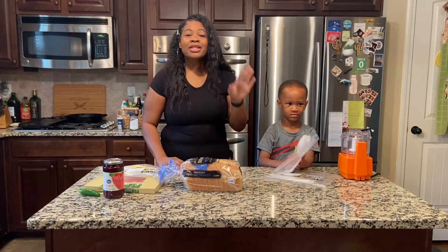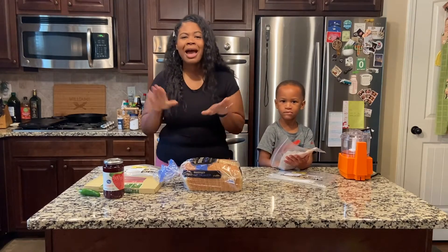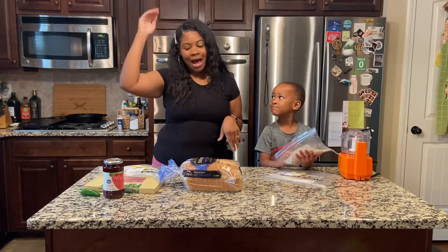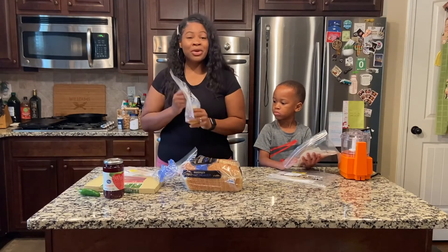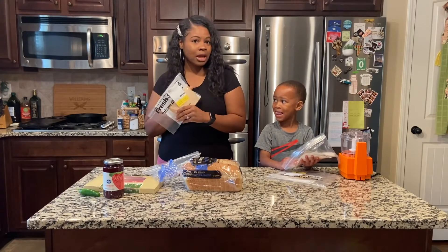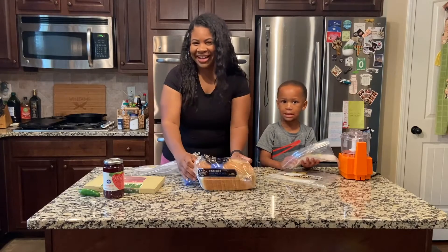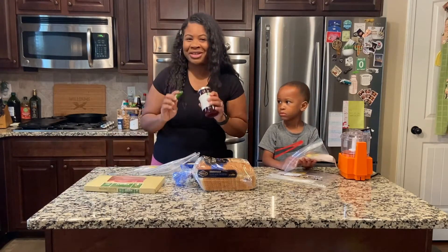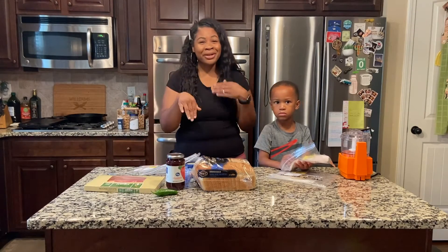So Ashton's going to put swiss cheese and turkey in his. I'm super extra and adults like to go over the top, so I'm going to have some provolone cheese, some gouda cheese, and this three pepper Cobyjack cheese — I've never had it before but I'm excited because it says three peppers. We're also using sourdough bread, and I'm going to make a jalapeño strawberry jelly spread to go on the inside of my grilled cheese.